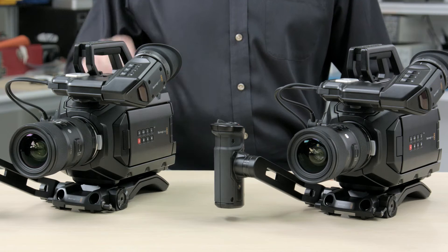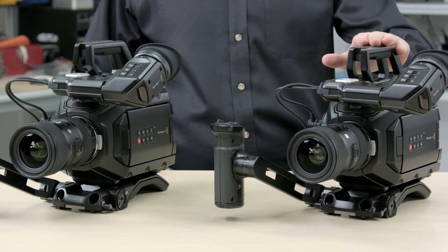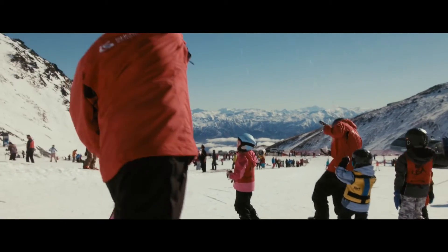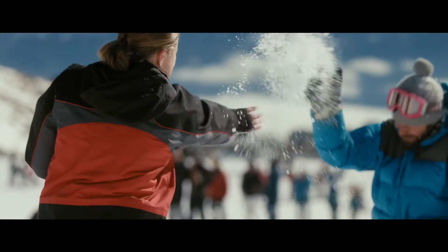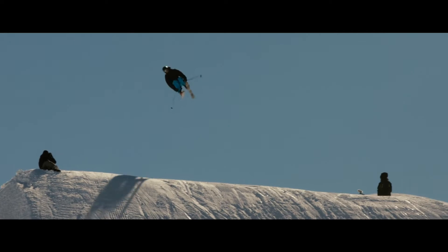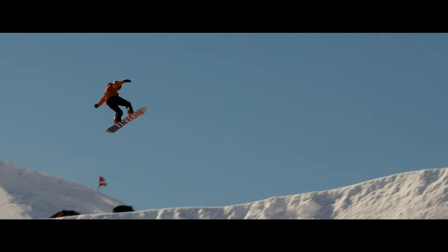So what does this mean for the URSA Mini camera line-up now? We now have two very different models. We originally intended the URSA Mini 4K to be the entry-level model and the 4.6K to be the higher-end model, but now you can choose the URSA Mini 4K if you want global shutter, and the 4.6K if you need wide dynamic range. The 4K is our global shutter model and can do global shutter in 4K up to 60 frames per second — perfect for fast-action sports-type shooting — and it's not limited to 30 frames per second in global shutter like the 4.6K model would have been.